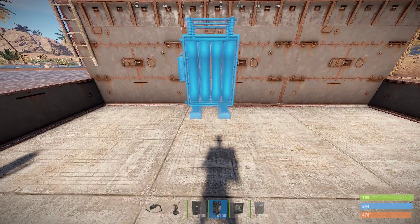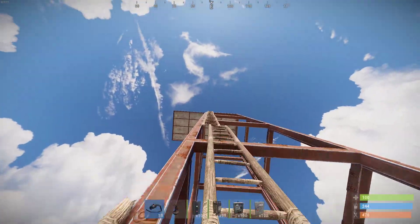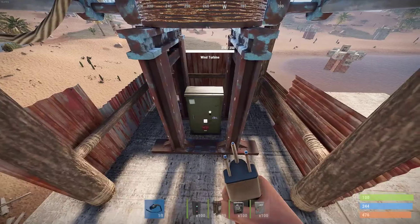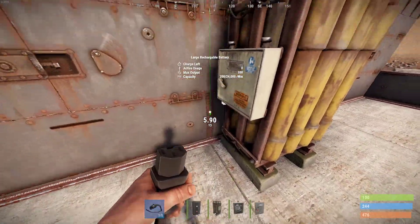So to start off, we're just going to go ahead and place a battery. Then we're going to want to hedge seven or more stories up to go ahead and place our wind turbine. Then we're going to want to take the output of our wind turbine and bring it all the way down to our battery.